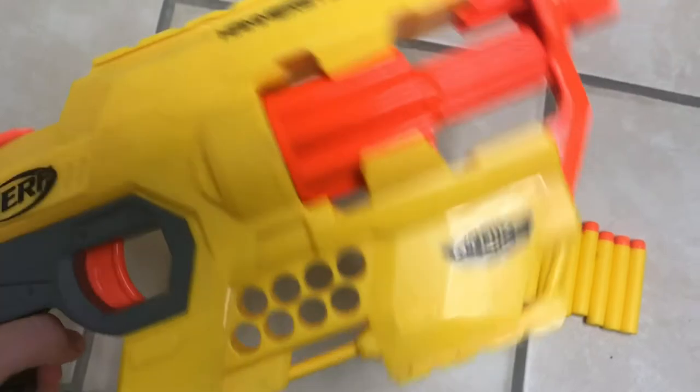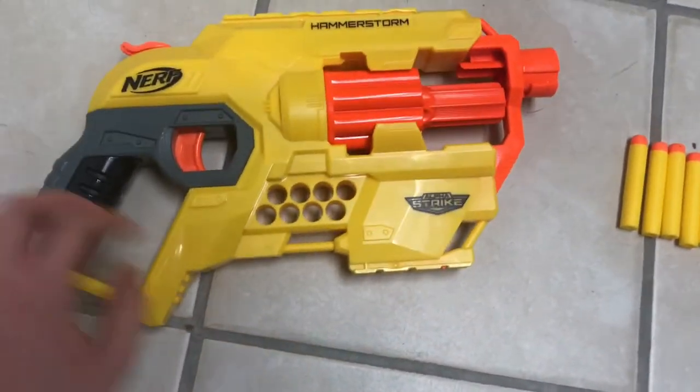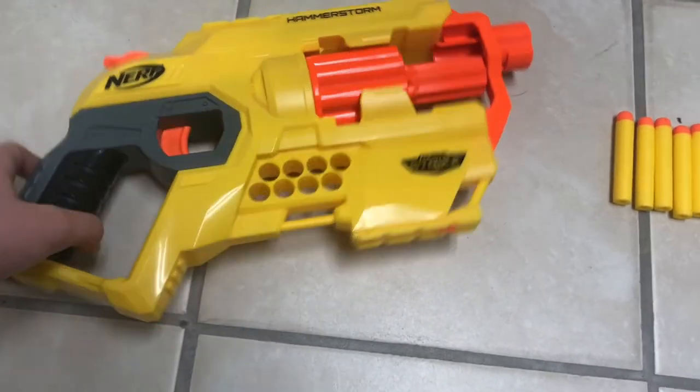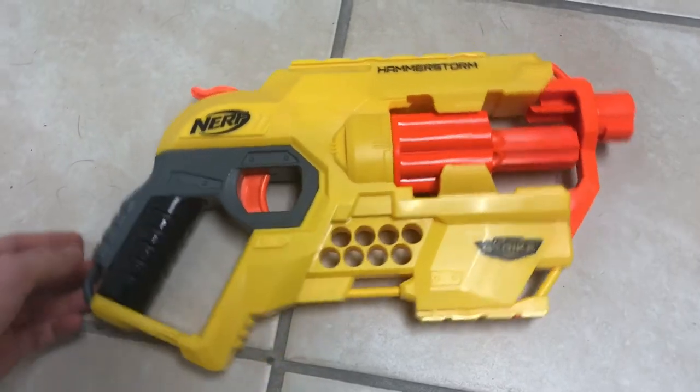One tack rail is on the top and one is on the bottom. There is a barrel attachment point. There is an eight-dart holder and a sling point here, here, here, and here.